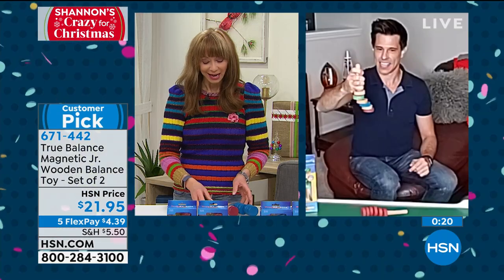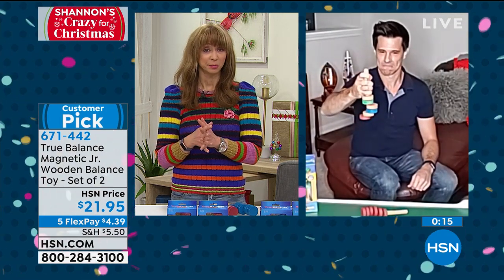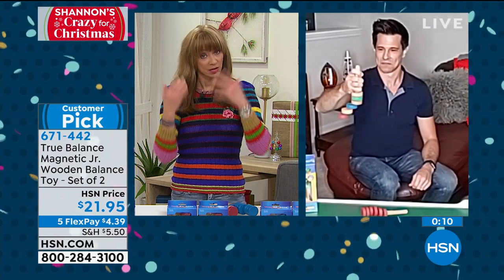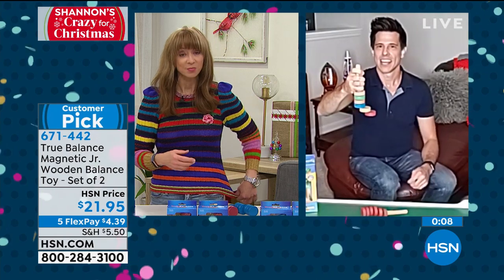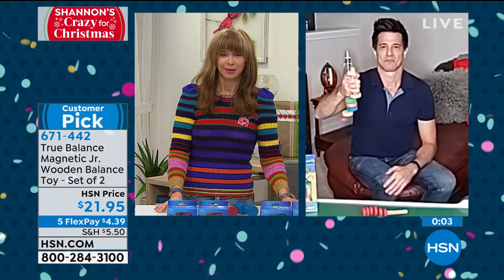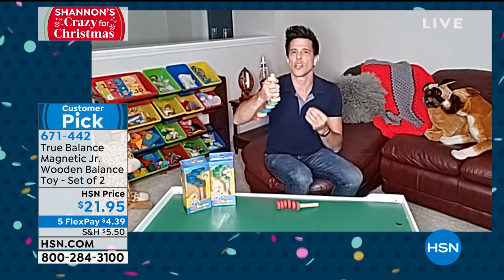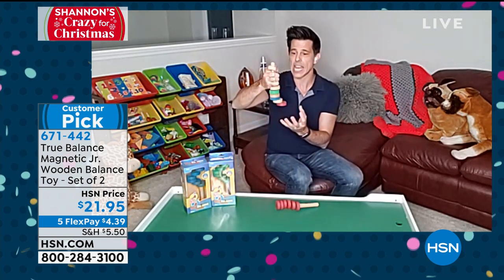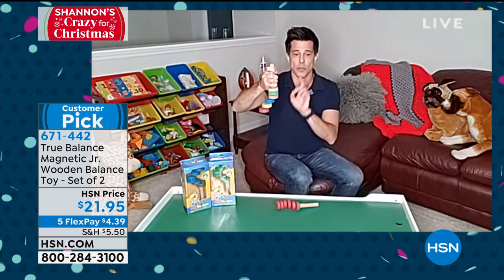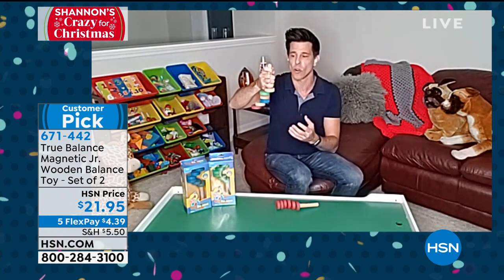Bobby, you are our toy guy, and this really gets back to the basics — something parents can appreciate. It's quiet, it's learning that kids don't realize they're learning. Great for brain enhancement, no batteries required, no small pieces, no mess — they can play with this in the back seat. And keep in mind this has great reviews on HSN.com. It was the 2018 Creative Kids Toy of the Year, so there's a reason it's so highly regarded.